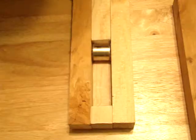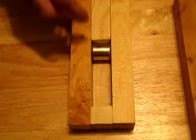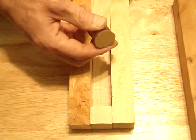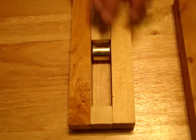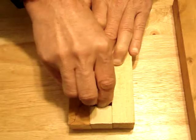Alright, this is unrehearsed, so bear with me. Here I have a grade 48 1-inch cylinder Neodymium Iron Boron magnet. I have a second one here. As you know, these are just incredibly strong.